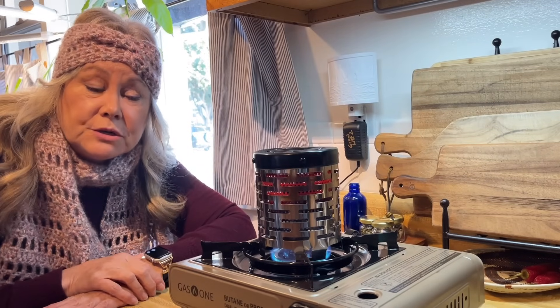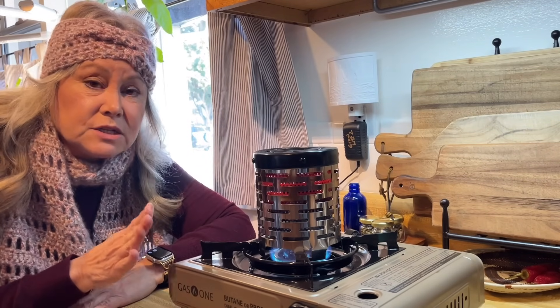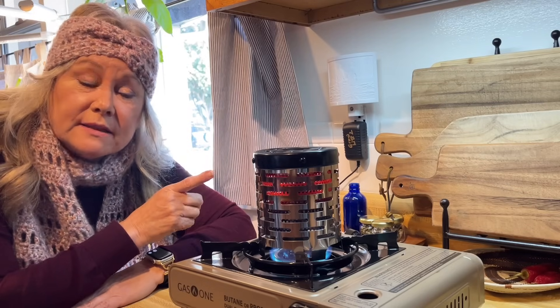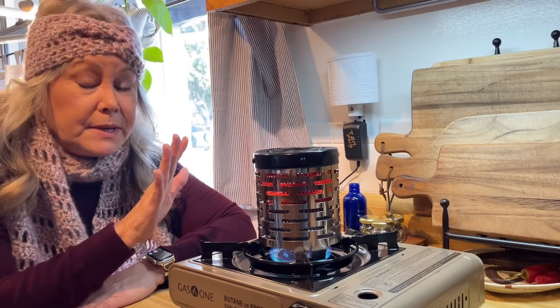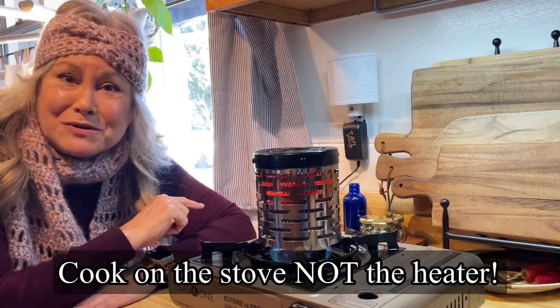If propane isn't your thing, you might want to think about butane. Using a butane stove like this is great because you can cook as well as put this little gadget on it that will allow you to heat up your room. You can see it's turning red here and radiating quite a bit of heat, so in a pinch you can use this to cook with and also to heat your room.